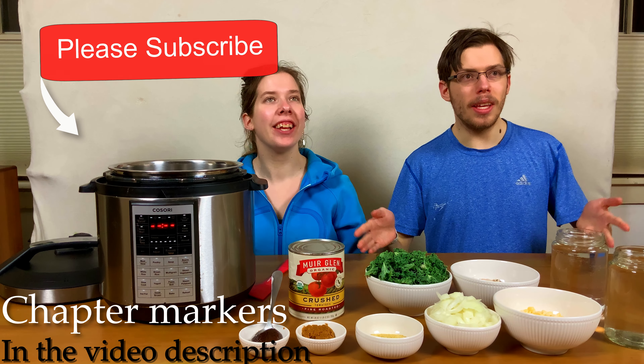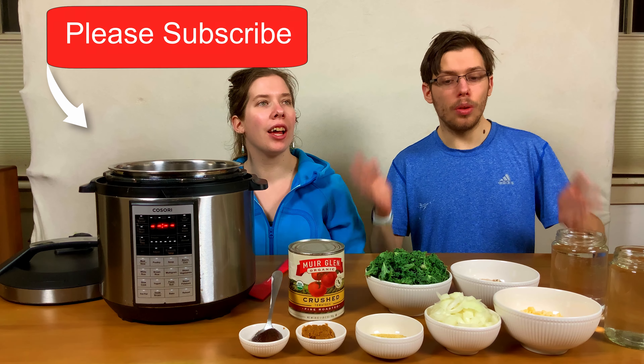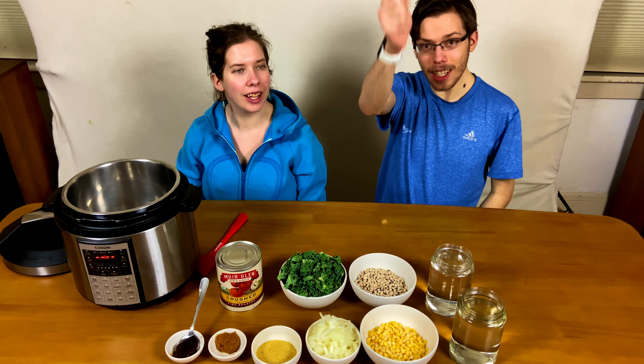Today we're going to be showing you how to make black-eyed pea soup in a one-pot pressure cooker version — gluten-free and vegan. So let's get into the video.